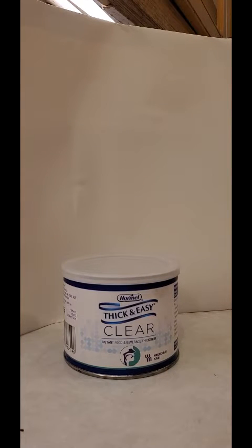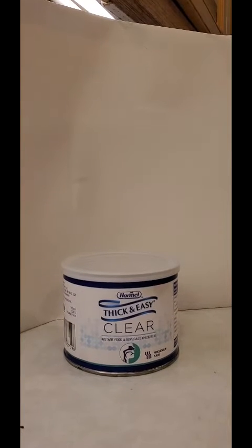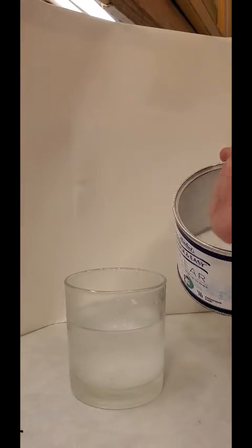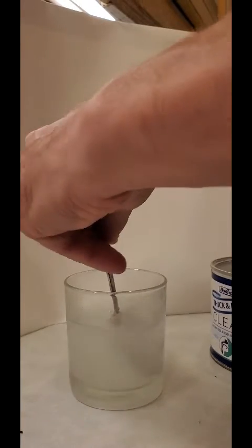Experiments with instant food and beverage thickeners - there's one called ThickenUp and this one's called ThickenEasy. What drinks and food does it work with, and more importantly which ones does it not? Here's an ordinary glass of water. We're going to add a couple of scoops, give that a stir, and you'll see how it becomes quite gloopy.